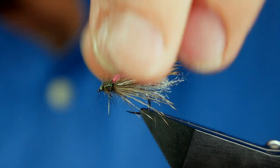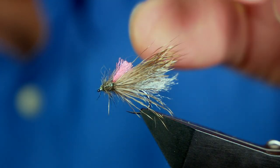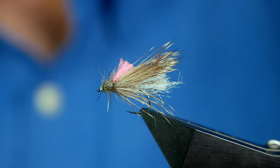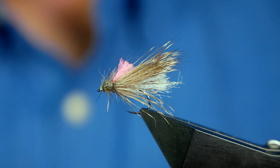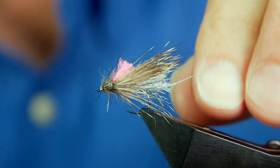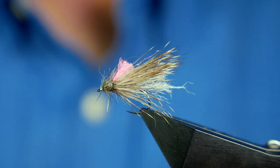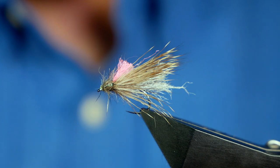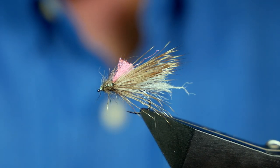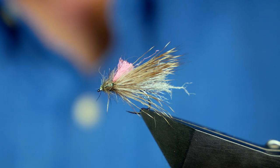I would treat that with some floatant, just on the wing, and then it would go into the dry fly box once it sets. I fished with these just the other day and they did work a treat. Did they work any better than what I usually use? I'm not sure, but I'm very pleased with it. Thanks very much for watching. If you haven't subscribed to the channel, please think about clicking that button in the corner — I would really appreciate your support.